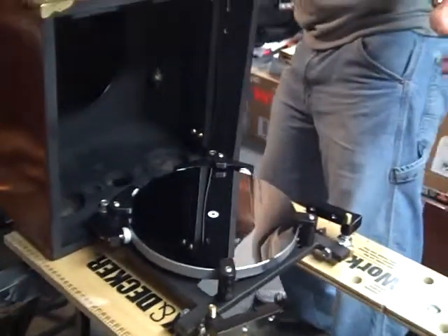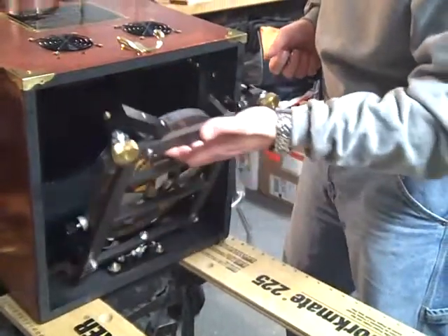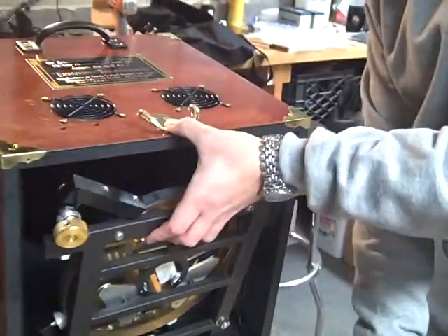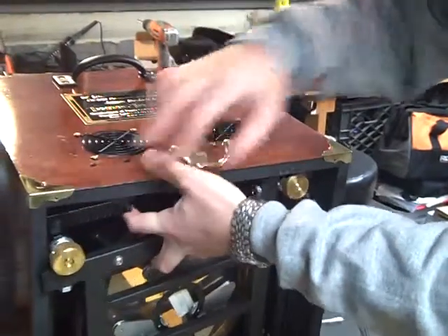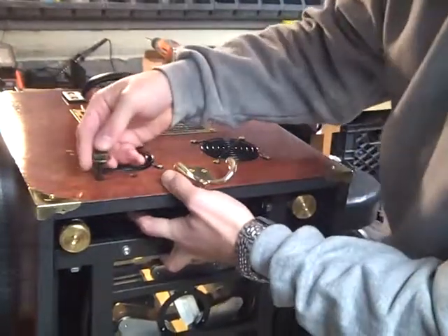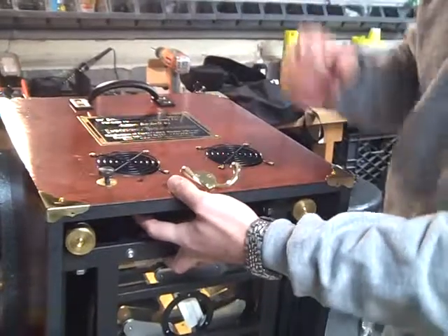With the thumb screws in hand, you're going to take and lift the mirror into place. Then you just want to take the hinge blocks and push them up into place, and then we're going to start threading the bolts back in. We'll continue with another section on how to assemble your 10-inch Teeters Telescope.